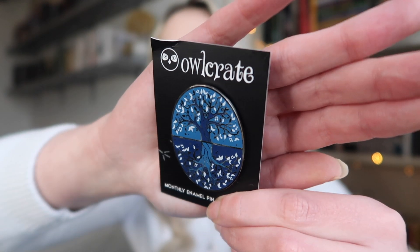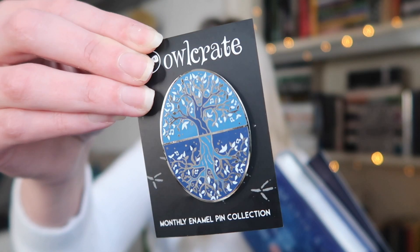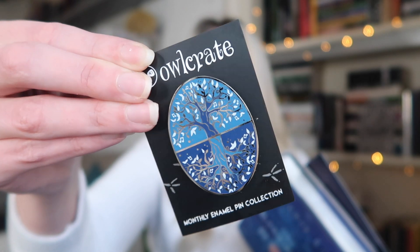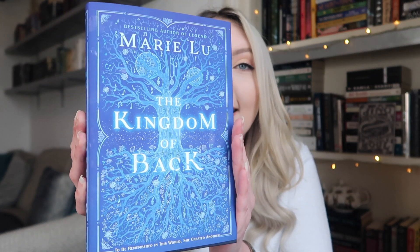Lastly we have this month's pin, which is inspired by the book that's included. It's a tree design with two shades of blue — very cute. The pin was designed by Fable and Black. And this month's book — oh my god, the silver sprayed edges! It's Kingdom of Back by Marie Lu. The pin is quite literal with the cover but I love the cover. It has musical notes hanging from the branches. So nice.